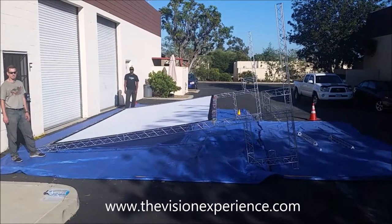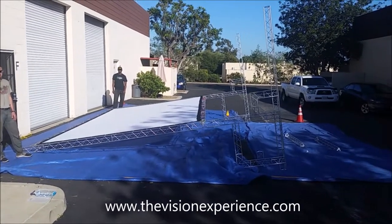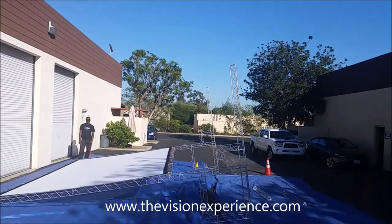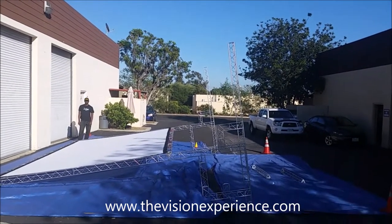Now that you have your movie screen attached to your 21-foot Trinity Truss frame — and you can see the leg sections are on with the front sections of the legs on — you're now ready to upright the screen.